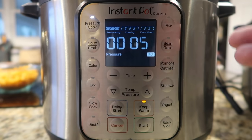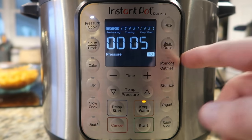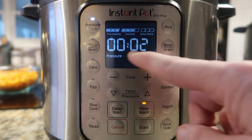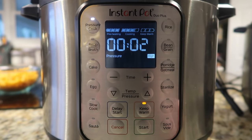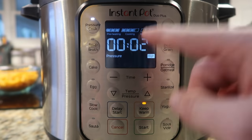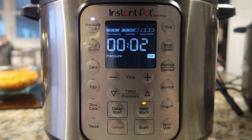Also, one thing to note on the newer Duo Plus model: once the pin pops up, this one begins to count down almost immediately. Other models can take up to four or five minutes for that to happen — this one is almost immediate, which I really enjoy. On the display grid on top, we're now in the cooking process. We were in the preheating process during sauté and pressure build, and now that it's reached pressure it's in cooking mode, dividing the progress equally across the set time.